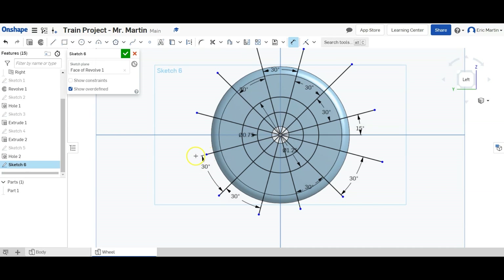Now we're going to trim our sketch so we end up with six wedges. We're going to start clicking away to get rid of the lines between the wedges, keeping one wedge, then another wedge, and continuing until we have six wedges total. Then we can finish our sketch.